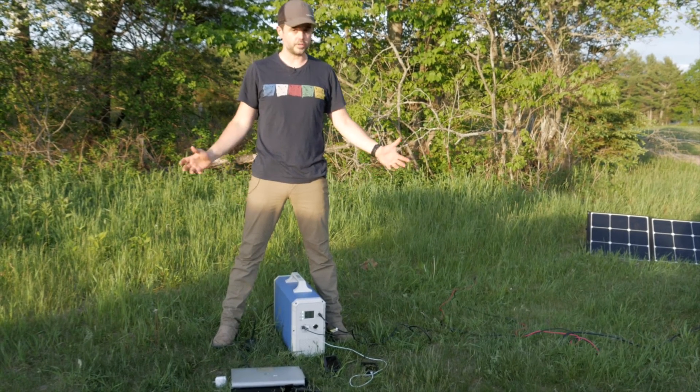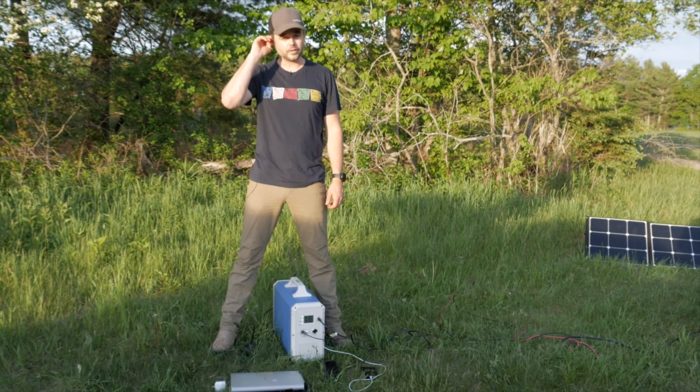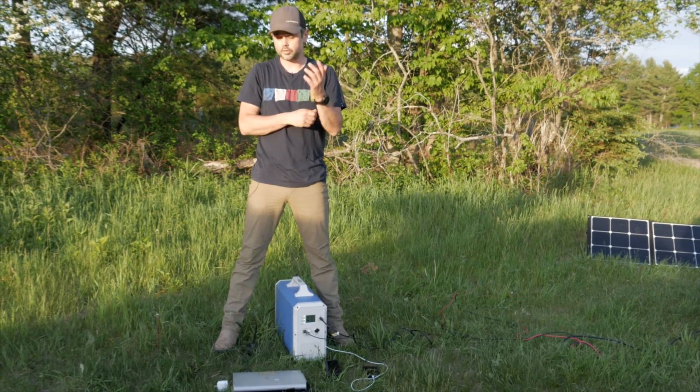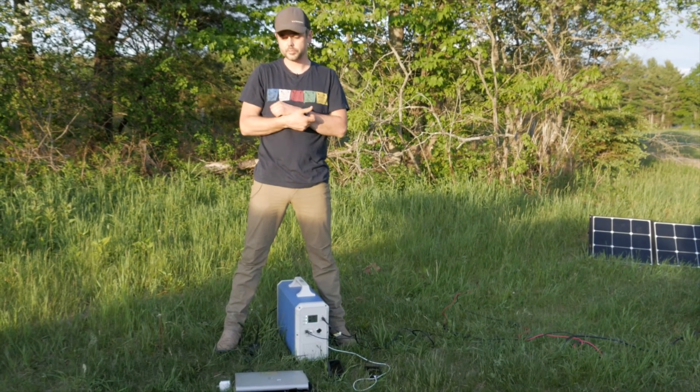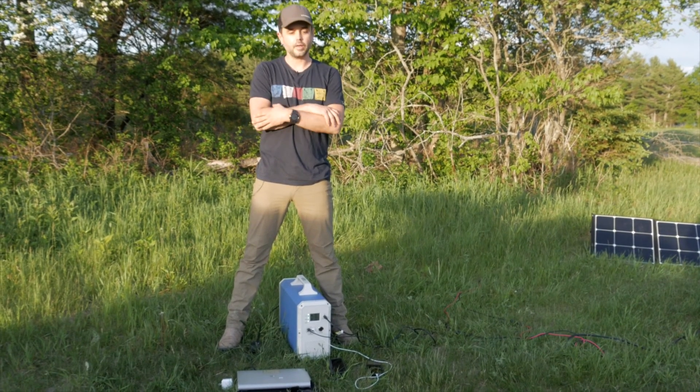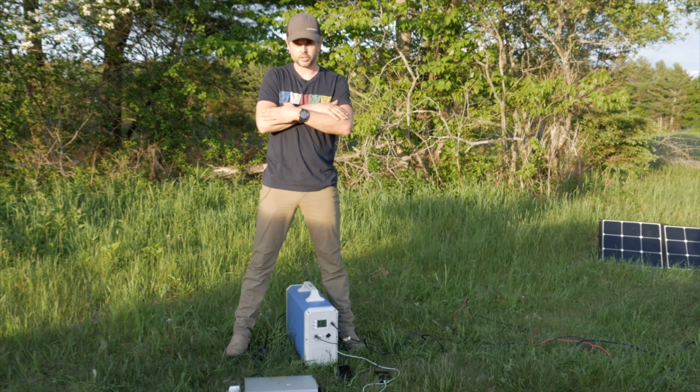I hope this video is helpful to anyone considering solar power options for their cabin, off-grid setup, or camping. If you have questions, put them in the comments and I'll do my best to answer. Thanks for watching.